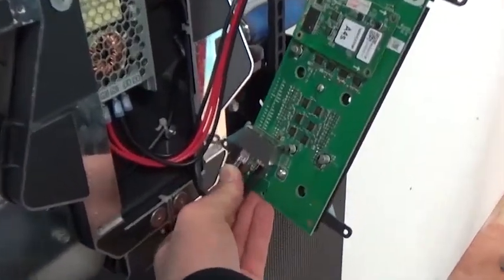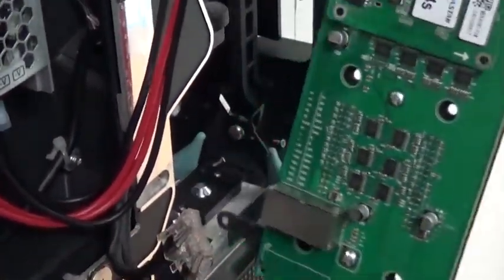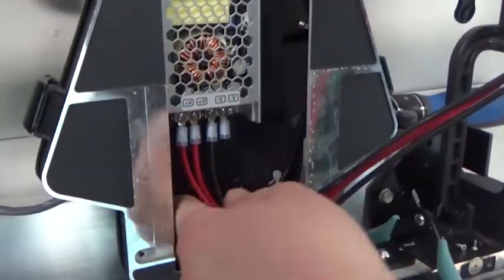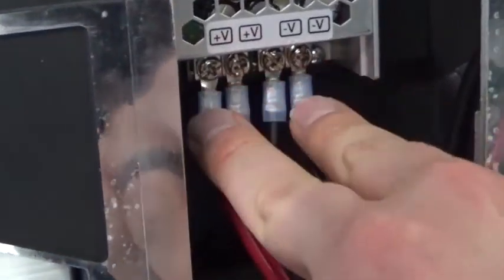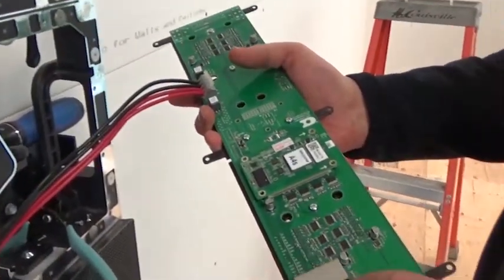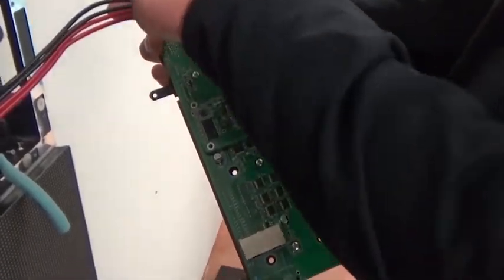To remove a receiver card, begin by disconnecting the CAT5 cables from the RJ45 jacks on the receiver card. At the power supply, loosen the connections and disconnect the cables extending from the card. Next, remove the screws securing the card to the front access plate.